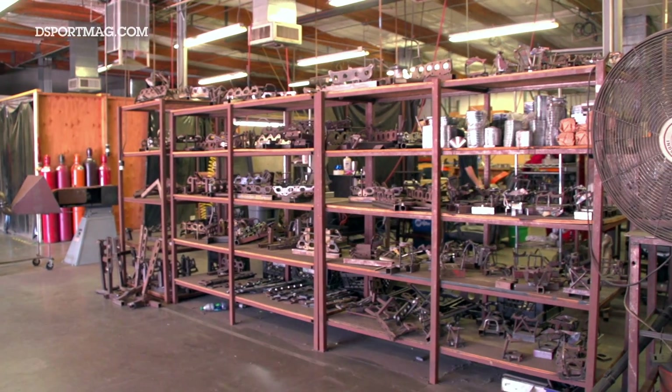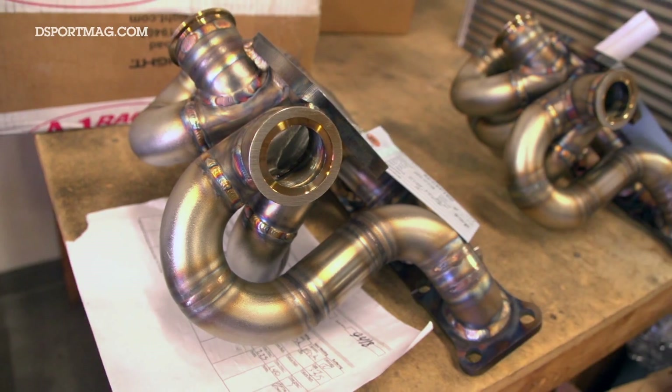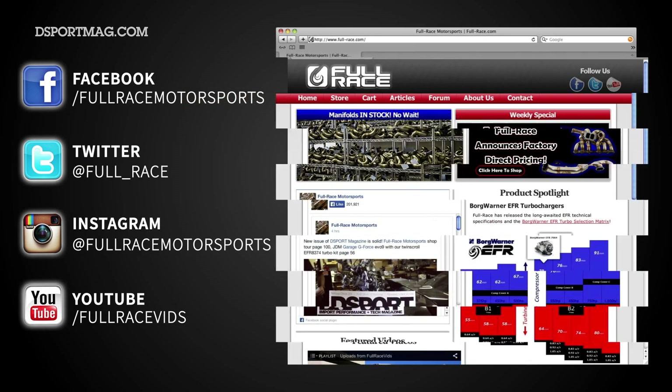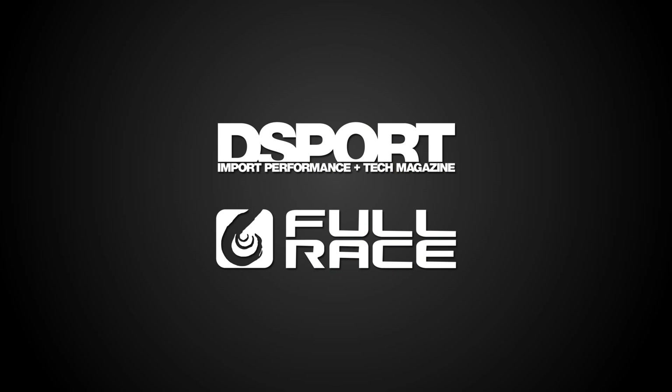That pretty much concludes what we do here, at least what I could show you. If you want to know more about us, go to our website full-race.com or check us out on Instagram, Twitter, and Facebook. Thanks for stopping by.